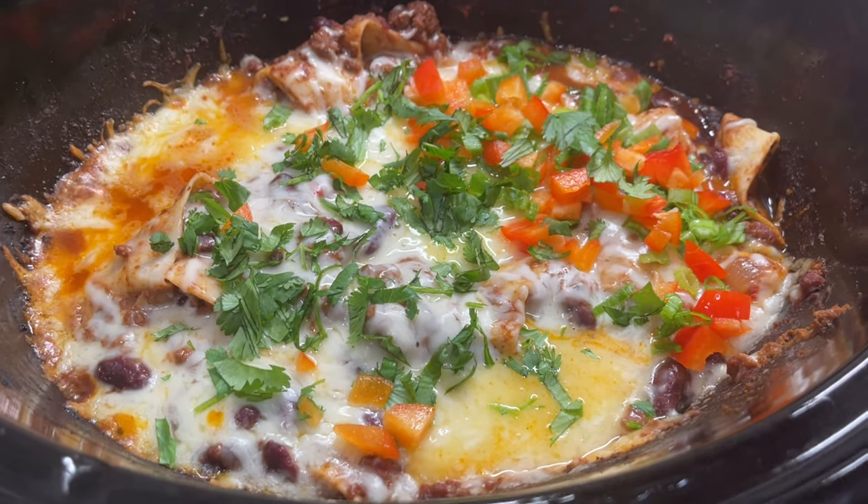Hi, welcome to Meals with Maria. Today I have cozy crockpot meals for you. I had a cozy blanket on — that's right. Fall is coming, crockpot season is upon us, kids are getting back in school, and I know you're looking for some new crockpot recipes. Well, I was too, and I found them.